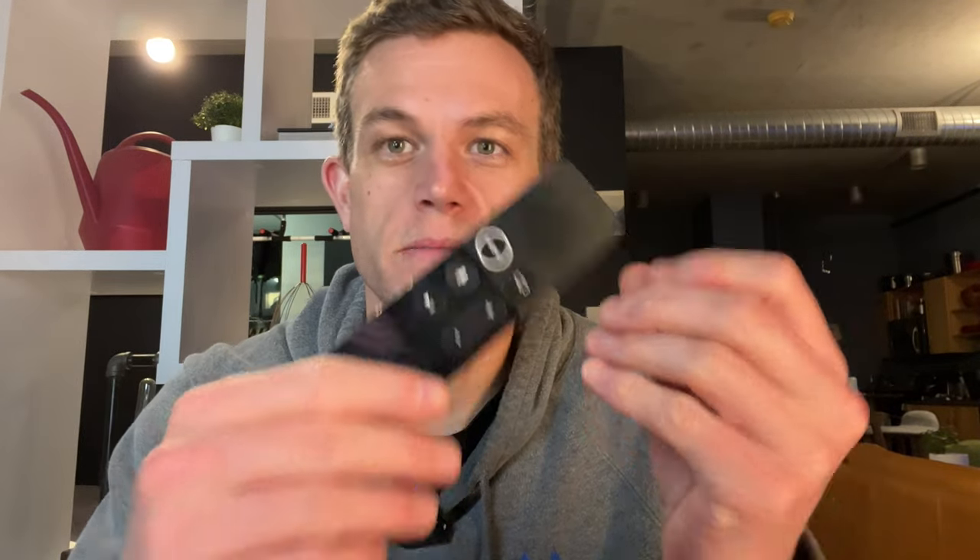In this video I'm gonna show you how to change the battery in a first-generation Apple TV remote, also called a Siri remote. This is the first generation, and you'll get a warning sometimes on your TV that says the battery is low and you need to charge it.